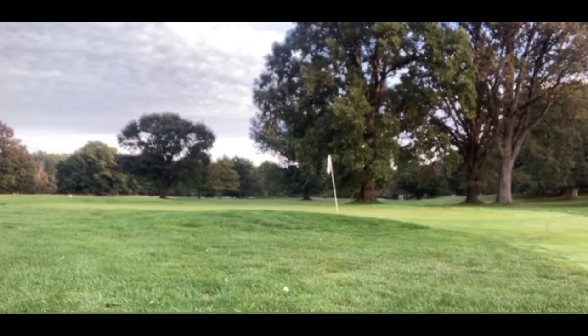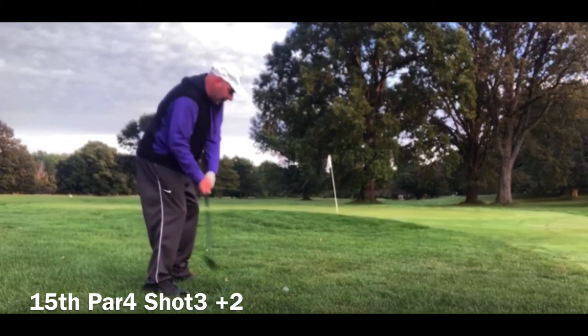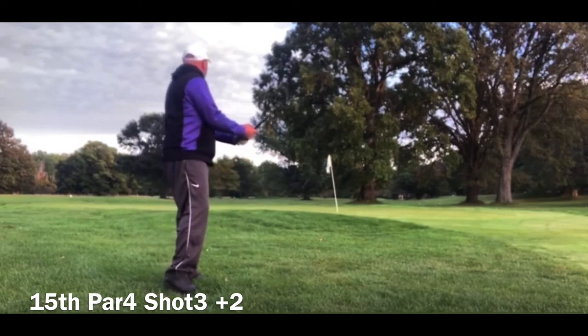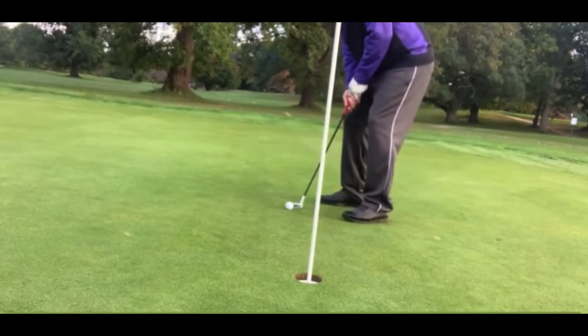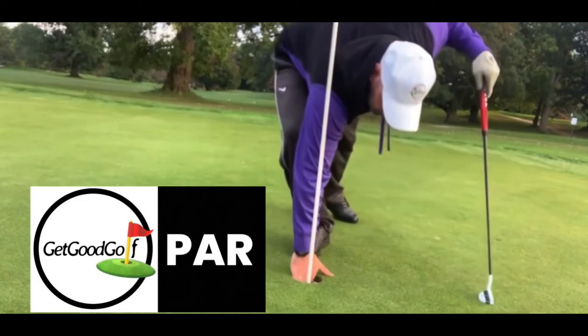I don't have much green to work with, I'm going to hit a 60 degree wedge and try to stop it right near the pin. Okay, that was a really, really good shot — I think I got about a three or four footer for par. Let's go sink it. Okay, that one was better — that one actually hit the middle of the pin, which is where I was aiming. I didn't pull it or push it, it was a pretty good putt.